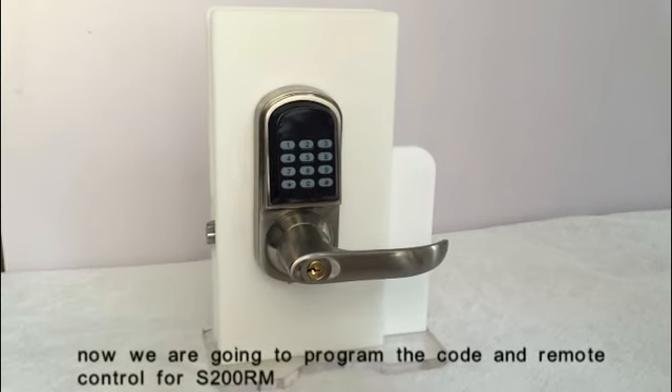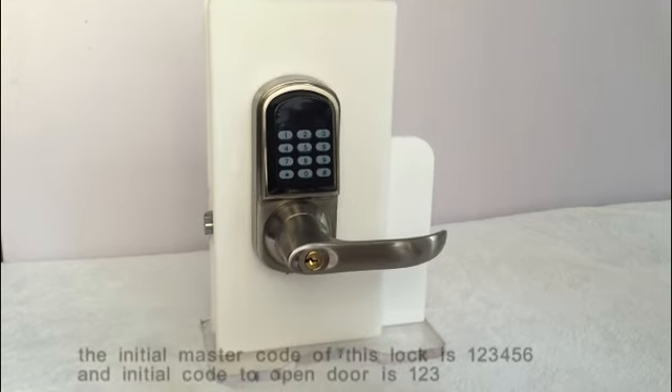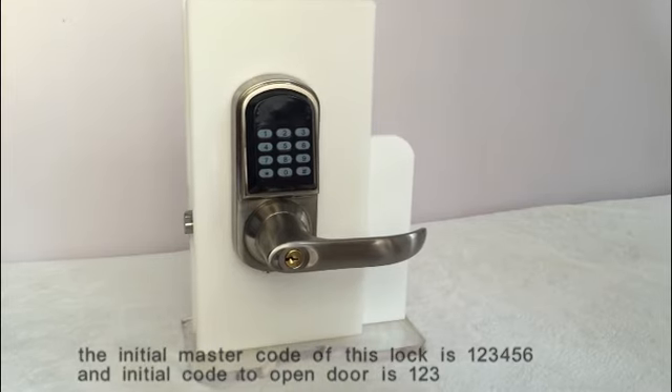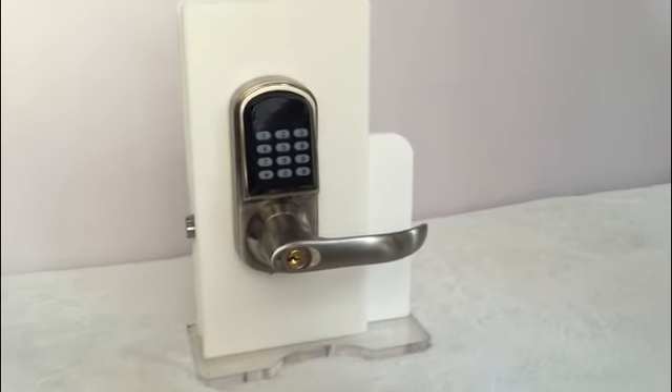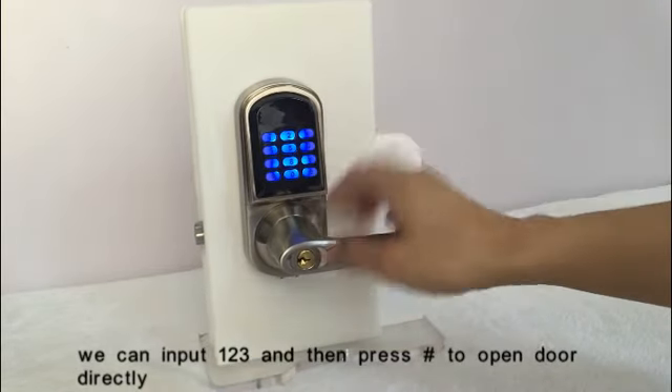We are going to program the code and remote control for the S200RM. The initial master code of this lock is 123456, and the initial code to open the door is 123. We can input 123 and press the key to open the door directly.